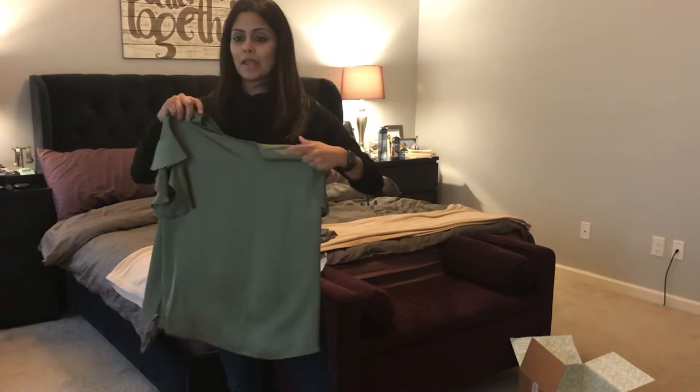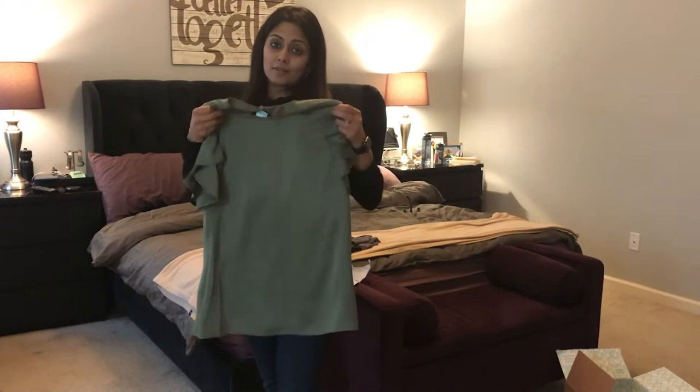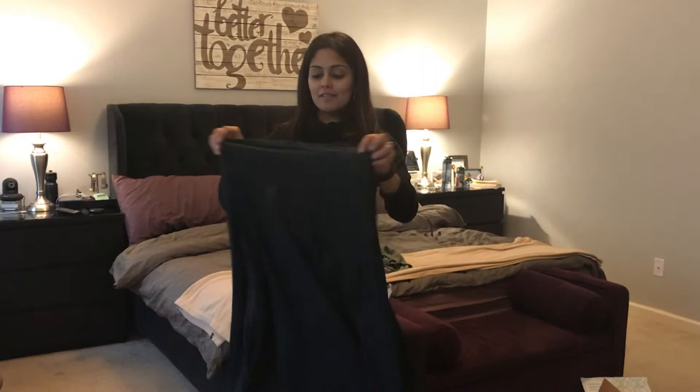The second one is also a top and while I like the color and the fabric, I feel like there is way too much fabric and I would get lost in it. It seems a lot bigger than I would usually like to wear, so I'm going to have to try this on to see if I like it. It definitely is in line with the feedback I gave her with regards to being flowy, so we'll have to try it on to see if I want to keep it.